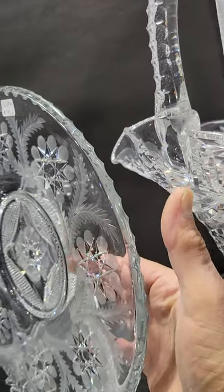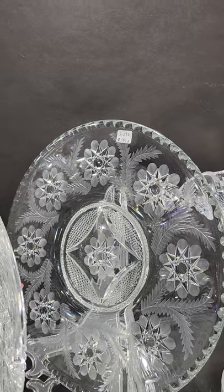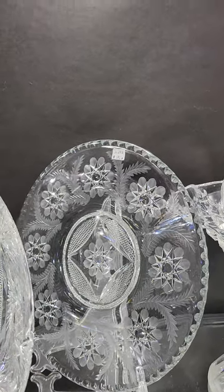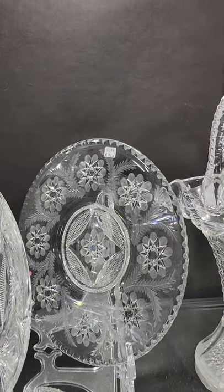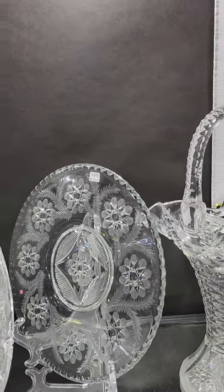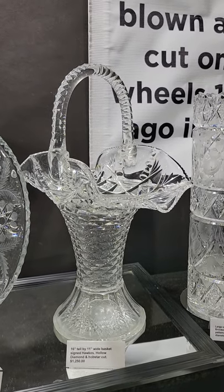Here's a signed LC pattern 12-inch tray. It kind of has a recessed center and a wafer base at the bottom, nice engraving, unique hobstars. The pattern is shown on page 38 of the Fry Glassware book. The tray is $5.95 — heavy blank.